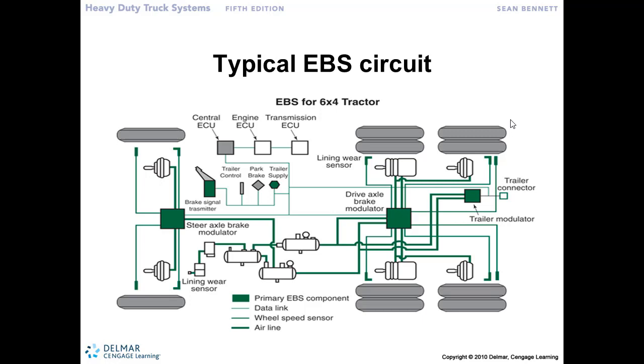Looking at the schematical drawing here for an EBS, or electronic braking system, it is still an air brake system. We still have our compressor, air dryer, air tanks, the air lines going between a modulator valve, the brake chambers, slack adjusters. Here we have some speed sensors and modulator valves.